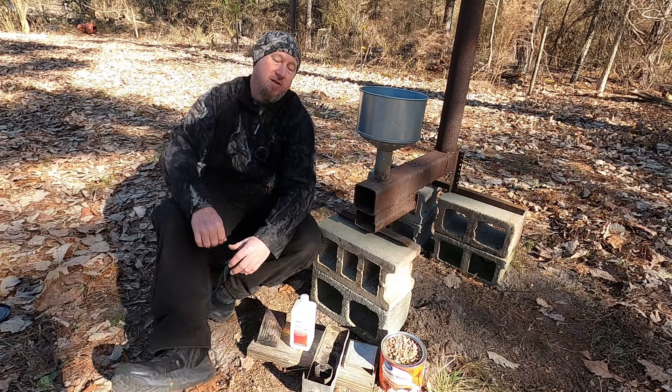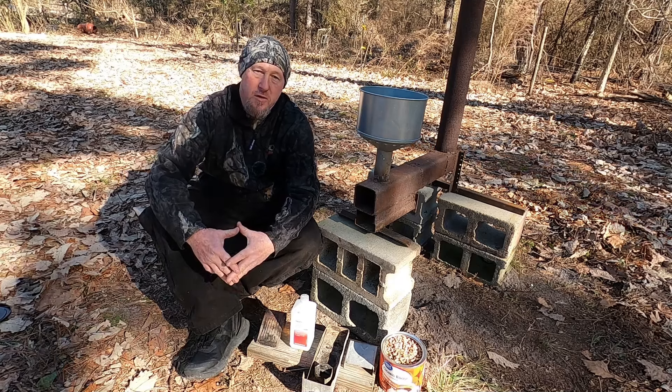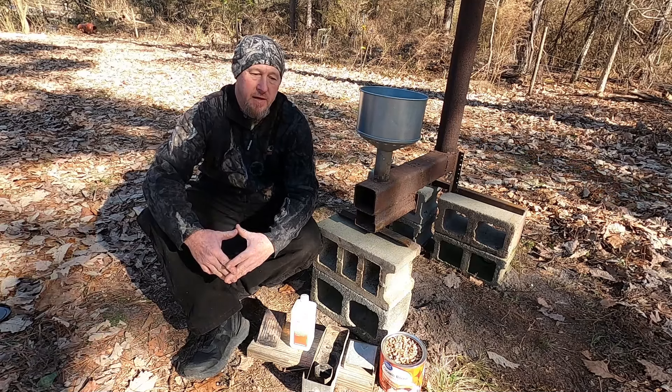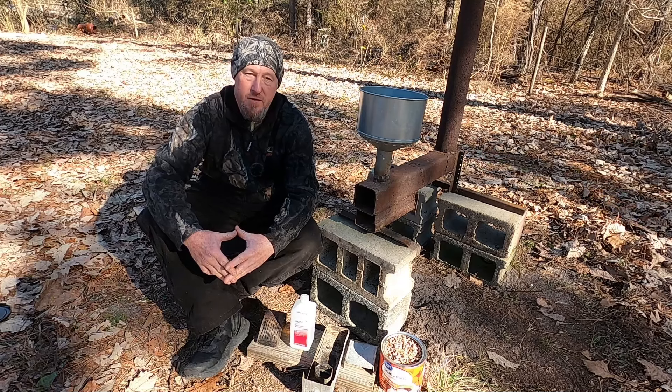Hey y'all, welcome back. On that last video, I promised y'all I was going to show y'all a wood pellet burning heater that I built a few years ago. And I'm here on this cold, windy day to deliver on that promise.